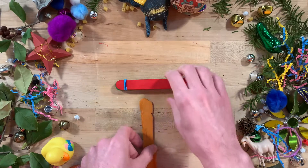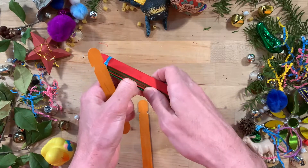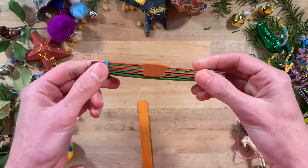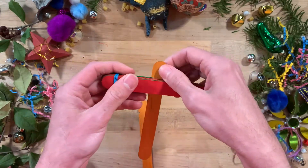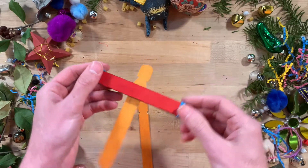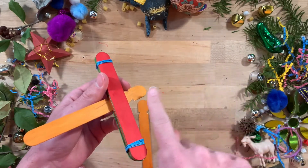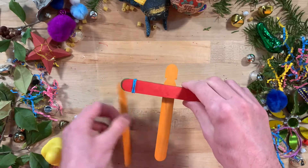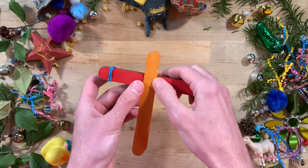Slide one of the notched craft sticks between the first and second layer on the stack. Adjust so that the notched end is closer to the base. The notched side of the stick is the front of your catapult. Place the other notched craft stick on top of the base so that the notched ends line up.